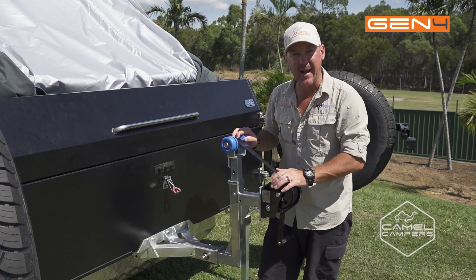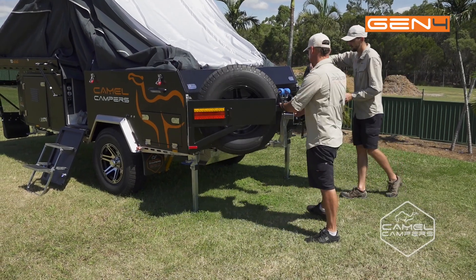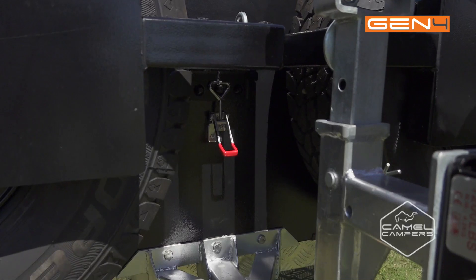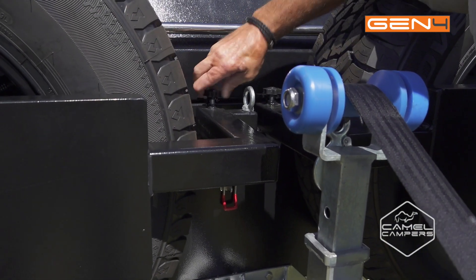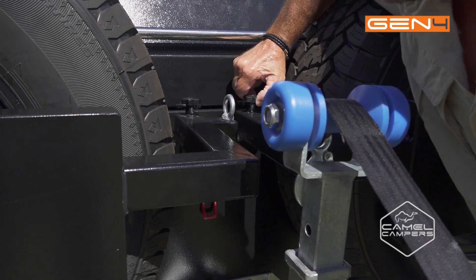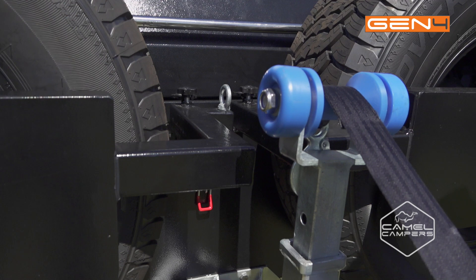Now we can pack up the spares. To secure everything, push down your latch — stainless steel — then up the top here make sure you tighten off all your holding pins. Then it's all stable and ready to go.